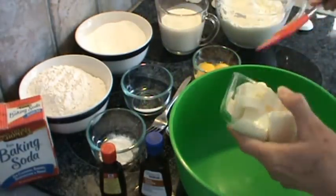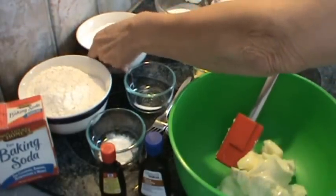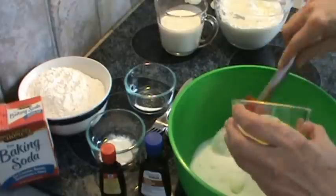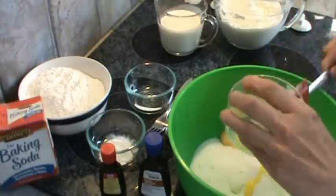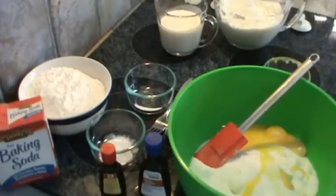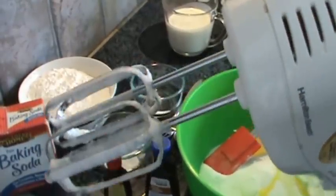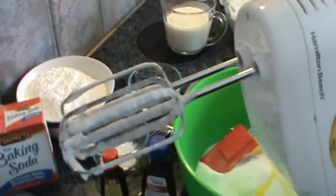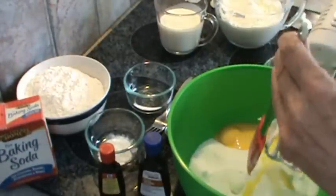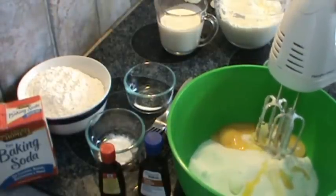Now I've got a large mixing bowl. I'm going to put in my butter, two cups of sugar, and the four egg yolks. Because I beat my egg whites first, I don't have to bother cleaning the beaters. You can't beat egg whites with greasy beaters, so you want to do that first, then mix up your eggs, butter, and sugar. I'll be back in just a minute — this is probably going to take about five minutes. I'm going to beat this until it's light and fluffy.